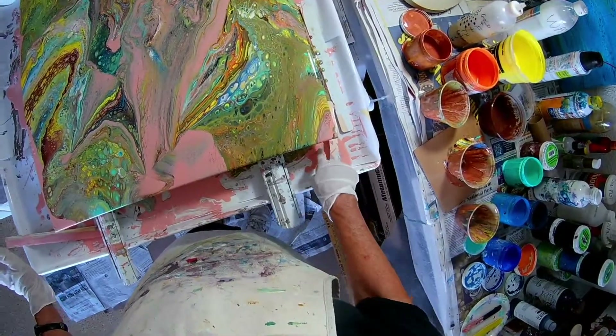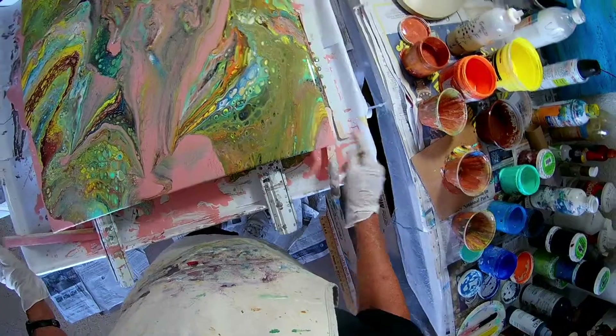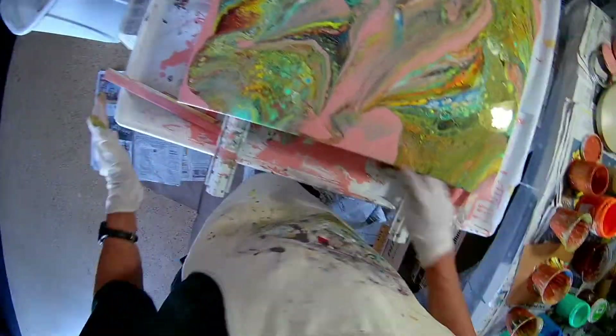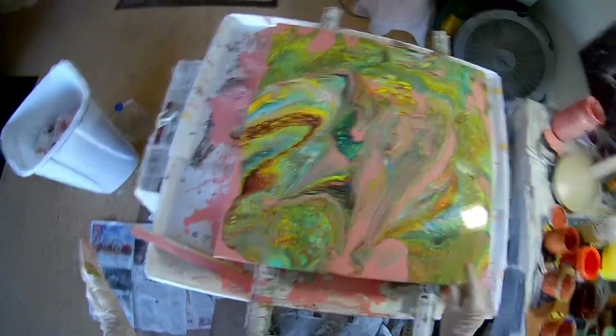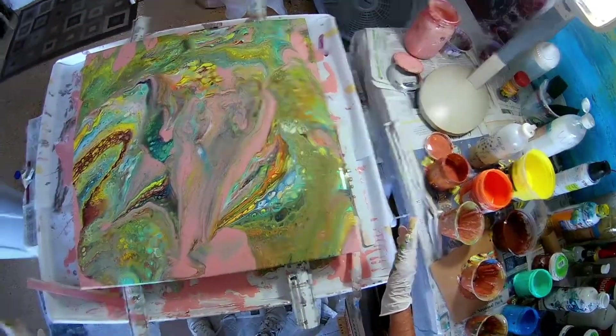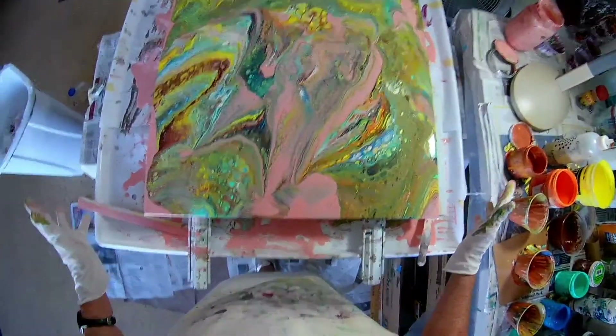I like this little bit of pink here too. Get that over here. There it goes — green, green one up there. Don't need that. This is really beautiful.